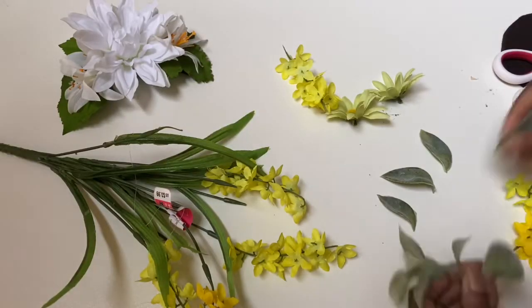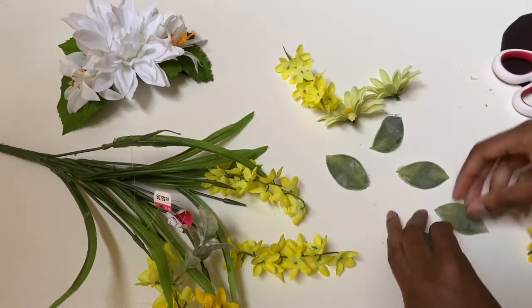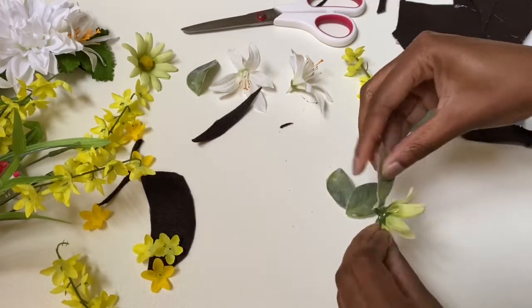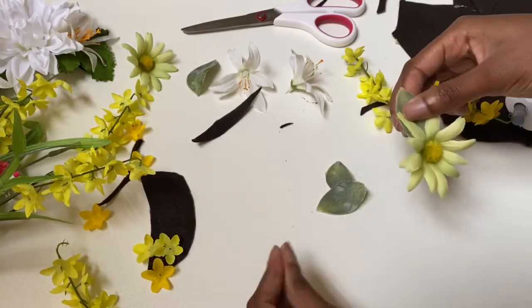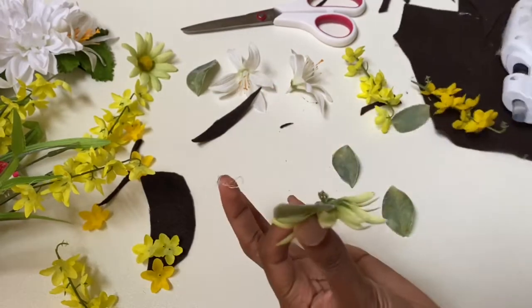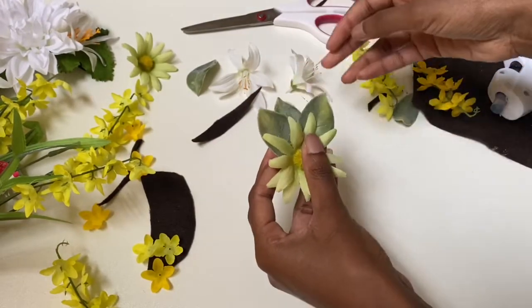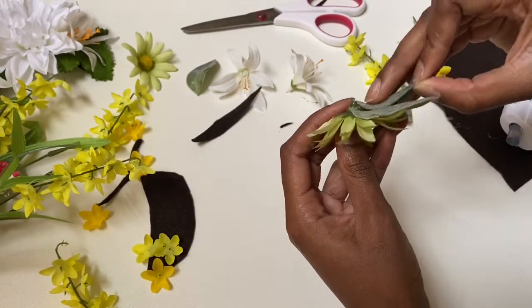For the second hairpiece, these are just some more flowers I had laying around the house that I wanted to turn into something. I was plucking the leaves off of some of the shrubs and gluing three pieces to the back of this daisy-looking flower, because I need a yellow and green hairpiece for a blouse that I have. I'm adding three leaves to each of these, and I'm going to make this hairpiece twice so that it has mirroring sides.